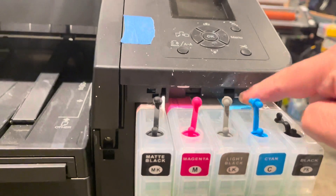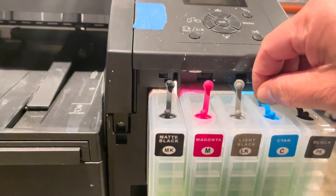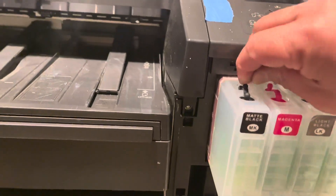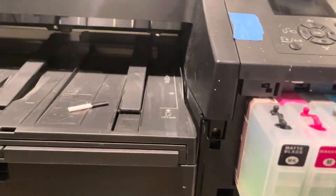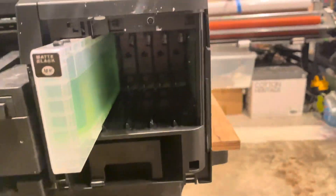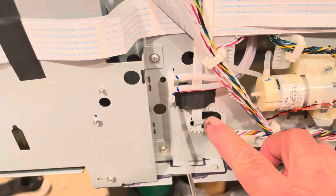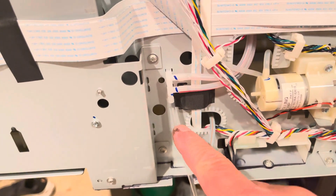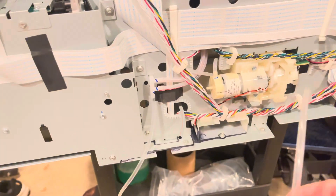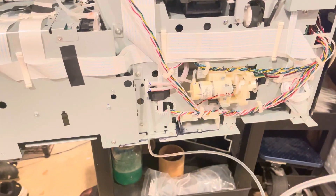There are going to be some screws in here we're going to take out. I'm just going to unplug my carts, take my thing out, take these carts out to make it a little easier. So now I've taken the original hose off of that T-fitting. It used to go here like this, and I've gotten my own hose that I'm going to be running outside of the machine.